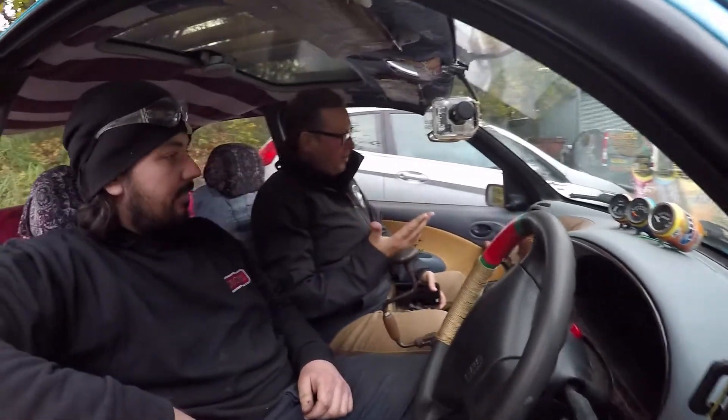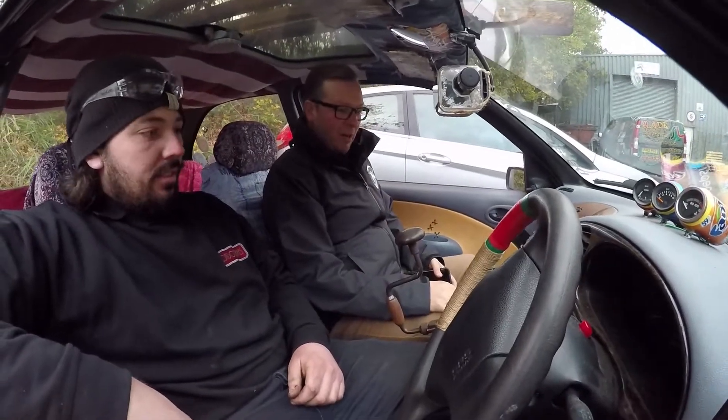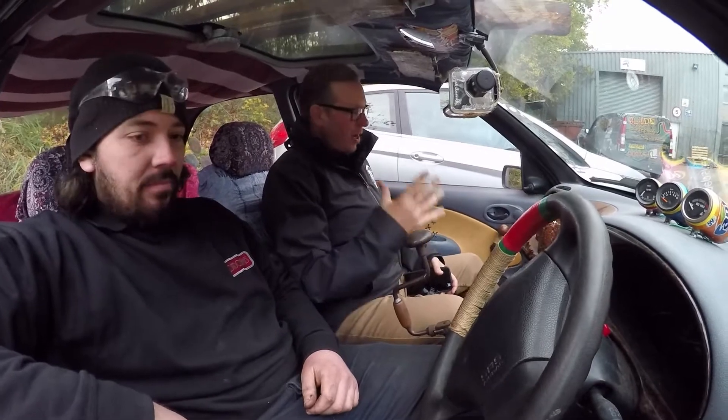Well Richard, tell me about your fantastic unique car — what inspired you to create this masterpiece?